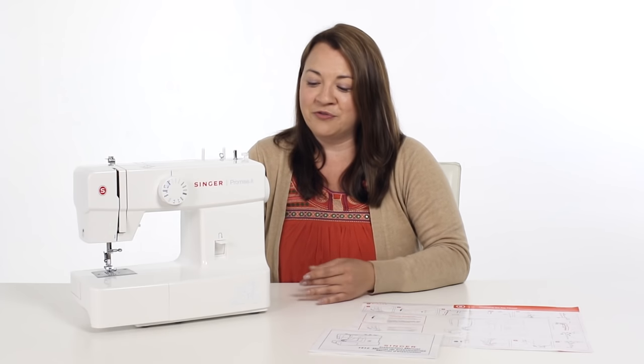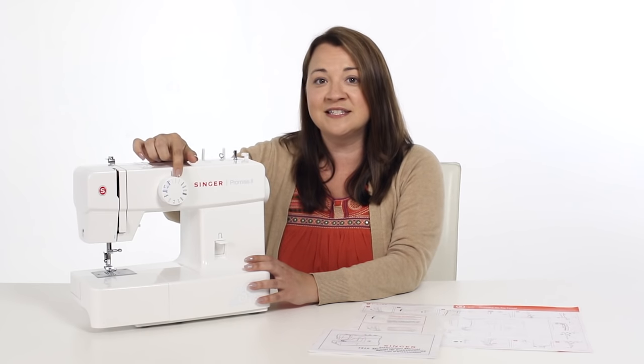Hi, I'm Kelly, and this is the owner's class for your Singer Promise II 1512 sewing machine. Today we're going to go through some of the basics of your new machine, like how to thread your machine, how to wind your first bobbin, how to select a stitch, and also how to make a buttonhole.